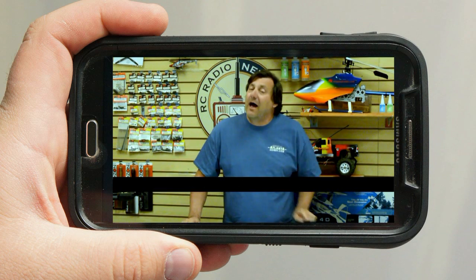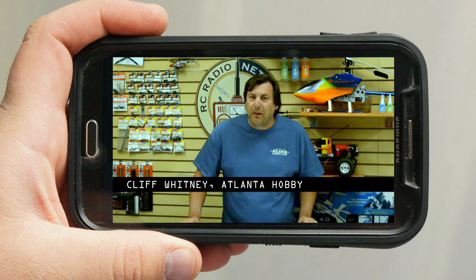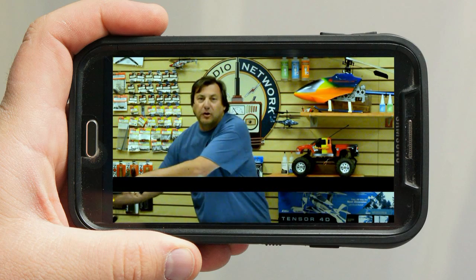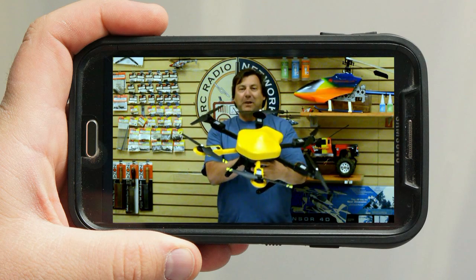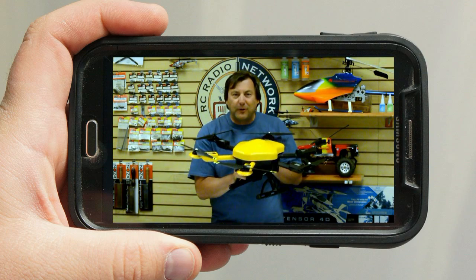3D printed hexacopter. I have a surprise for you. I know you guys like yellow and black, so take a look at this. Very cool, huh? Yellow and black Vortex, built just for the Roswell.